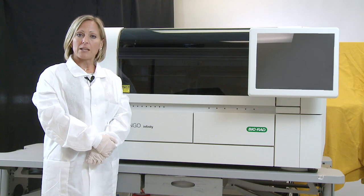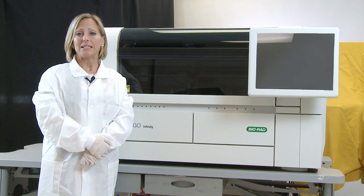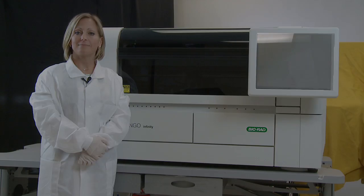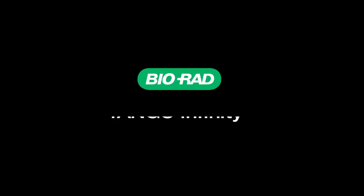Then with the Solid Screen 2 methodology, you can perform your antibody screen, antibody identification, DAT, weak D, and crossmatch.